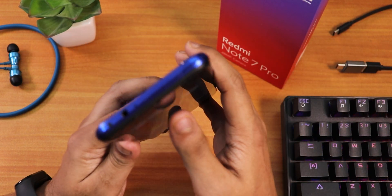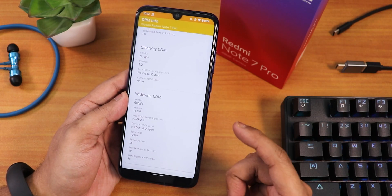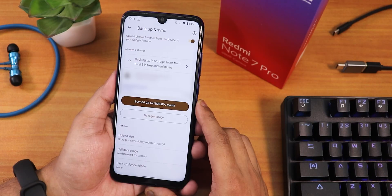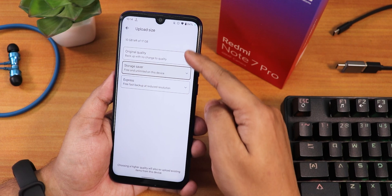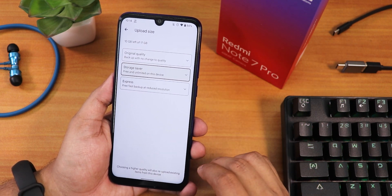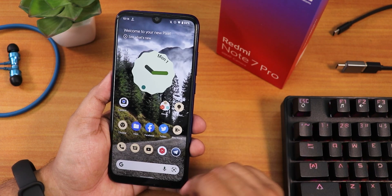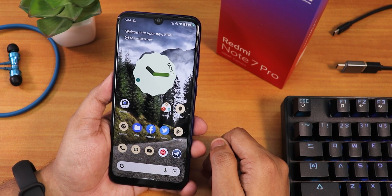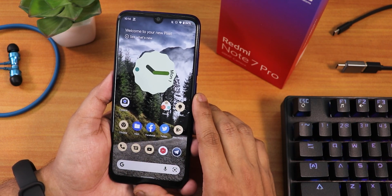The ROM still passes the SafetyNet test, so banking apps work right out of the box. The IR blaster is working fine without any issues. DRM info still shows L1, meaning you can stream Netflix or Amazon Prime in 1080p. In Google Photos, backup and sync works — you can set upload size to storage saver, express, or original quality. Google Assistant can be triggered from the corners of the screen or with 'OK Google', and it works perfectly including voice keyword activation.